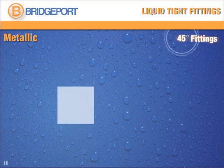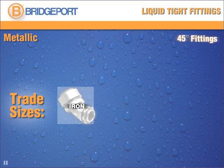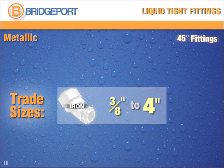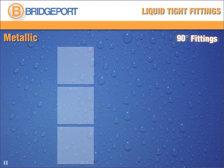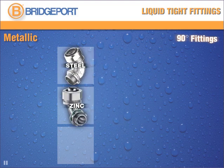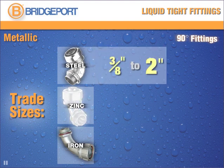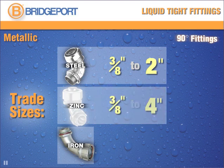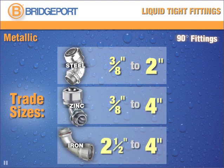45-degree connectors are available in malleable iron, with trade sizes ranging from 3/8 to 4 inches. 90-degree metallic fittings come in steel, cast zinc, and malleable iron. Steel ranges in trade size from 3/8 inches to 2 inches. Cast zinc fittings range in trade size from 3/8 to 4 inches, and iron from 2-1/2 to 4 inches.